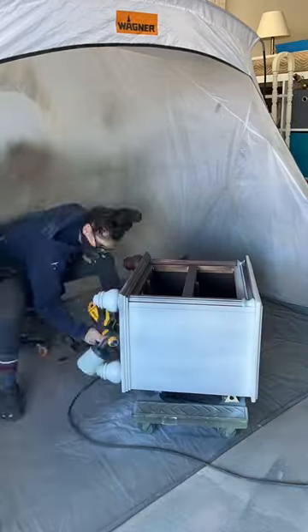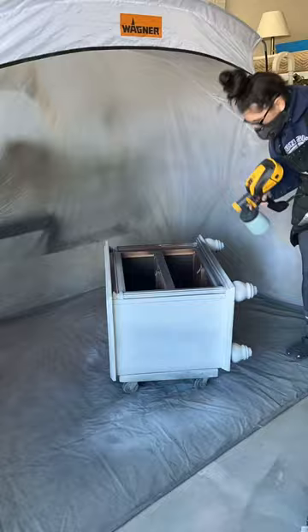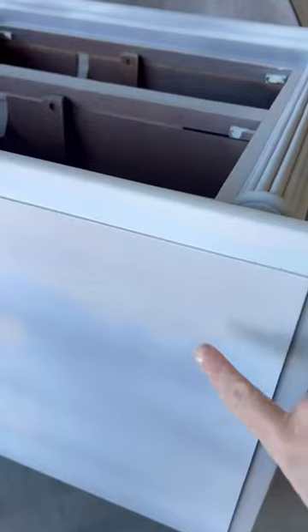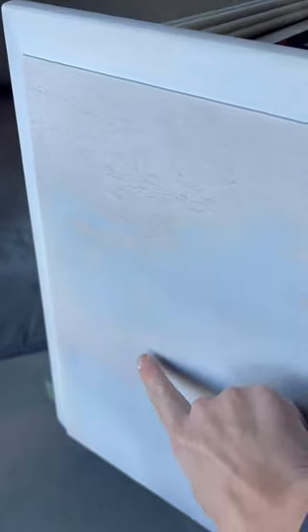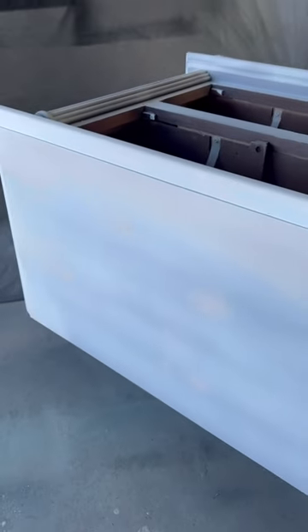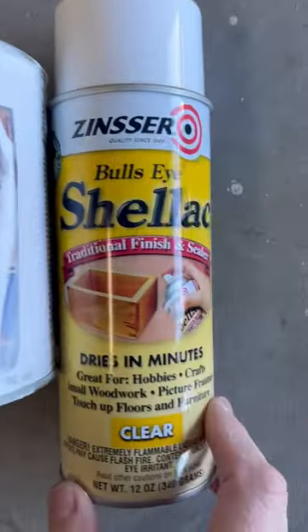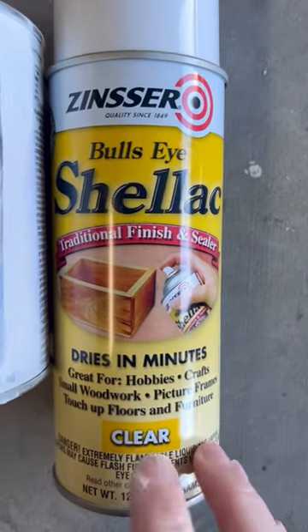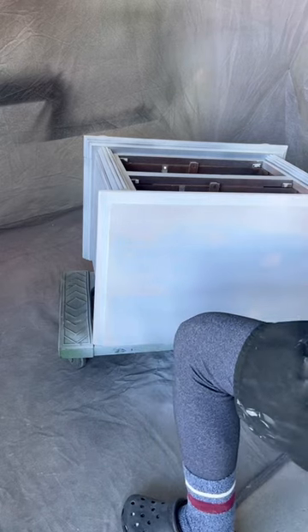Shame on me — I knew this piece was going to be a bleeder anywhere I had sanded down to raw wood. And yes, it definitely bled. What that means is the tannins come through the paint, which will definitely show up in the final coats. So the way to fix this is to use a synthetic shellac or actual shellac spray to cover those spots, so that when I add that top coat of paint, you won't even know it was there.